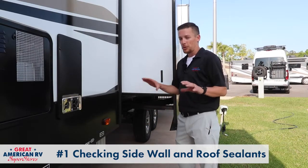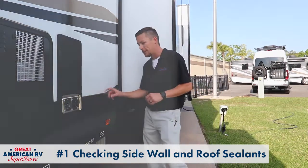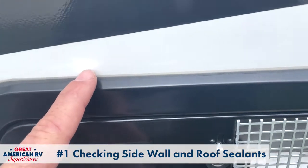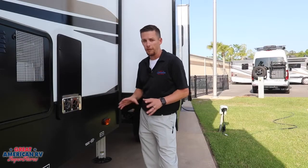This is probably one of the most critical things — I talk about it a lot in my other videos. Check your sealant around your unit and make sure that you don't have any cracks or openings anywhere. Check your roof as well. Very, very important.